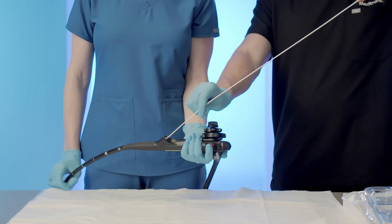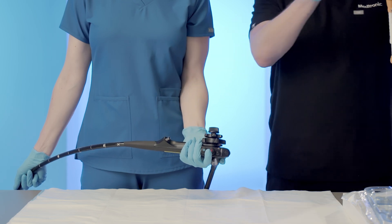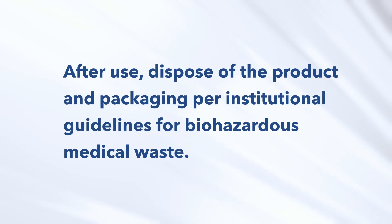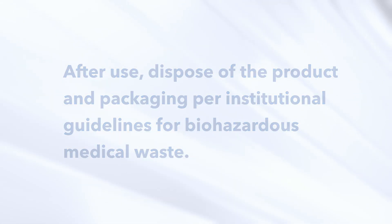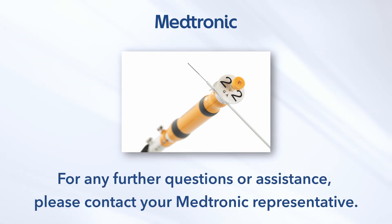Once all required samples have been acquired during the procedure, remove the needle from the delivery system. After use, dispose of the product and packaging per institutional guidelines for biohazardous medical waste. Thank you for watching the Beacon Fine Needle Aspiration System in-service video. For any further questions or assistance, please contact your Medtronic representative.